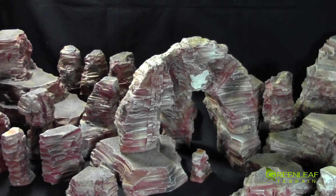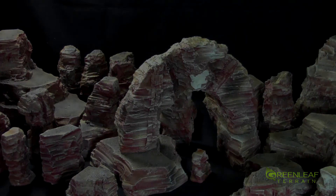So that gives you a closer look at this set overall. If you're interested in picking up this set or any other custom terrain, you can email me at greenleafterrain@gmail.com and I'll get back to you with a quote. Thanks for watching — please subscribe and happy wargaming.